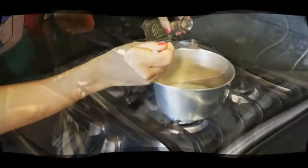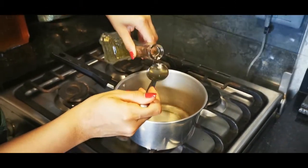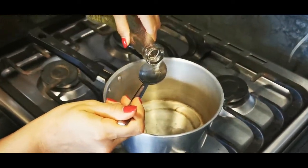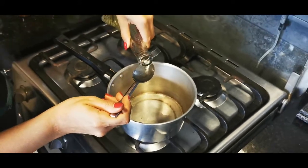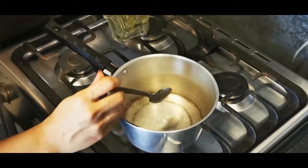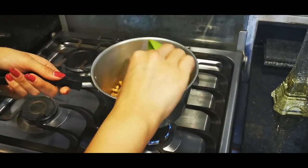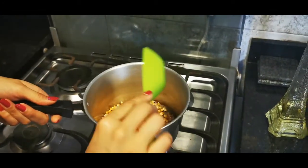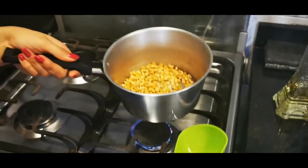To the pot we're going to be adding three tablespoons of sunflower oil, which is the oil of my preference. You could use any type of oil that you like, or butter as well. Then we're going to add one third of a cup of the popcorn kernels. I'm using yellow popcorn kernels but there's also white, blue, anyone that's of your particular interest.